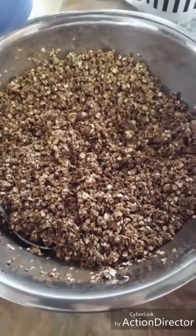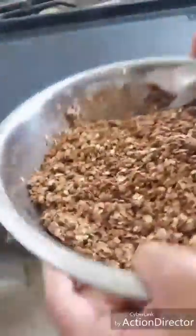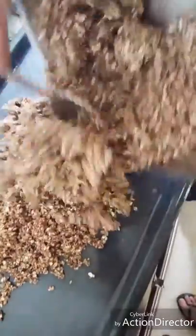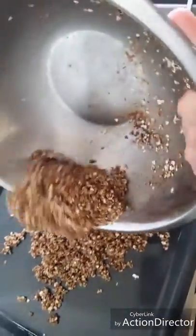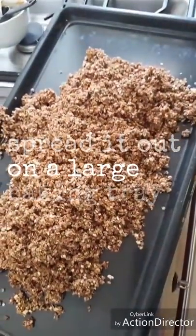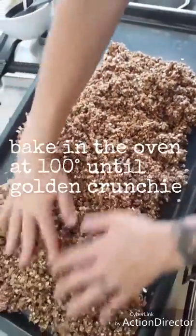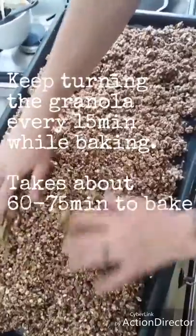Very good, very chocolatey! We don't put the nuts and seeds in here yet because they get a bit hard and overcooked in the oven. So just put it on a nice big baking tray, spread it out, and put it in the oven at about 100 degrees. It has to bake nice and slow — you don't want to burn it — then it dries out into these little chunks of awesomeness.